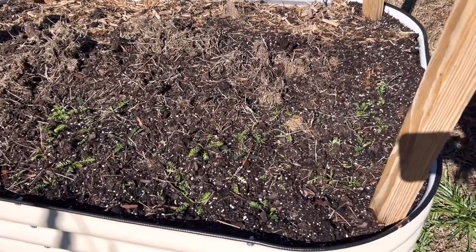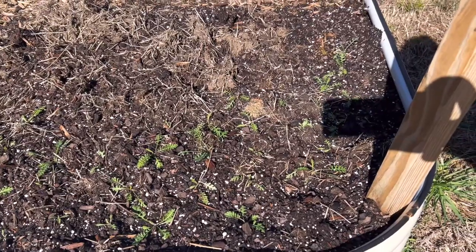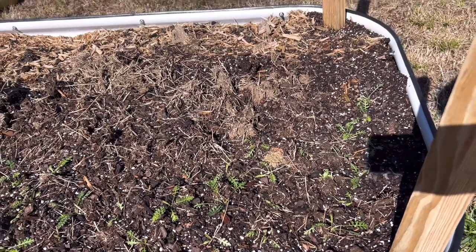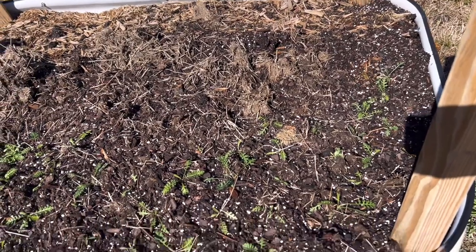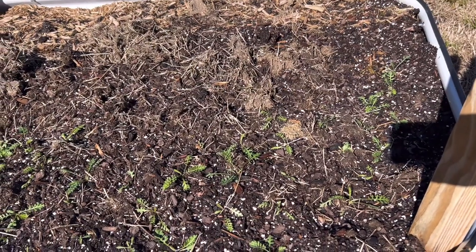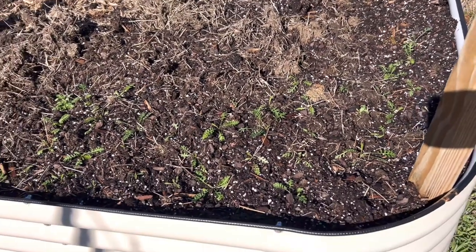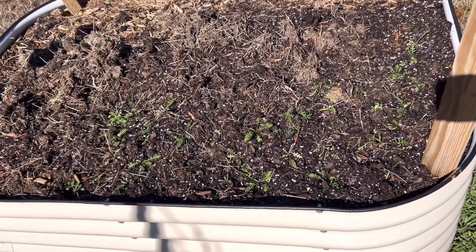This is the last bed I'm going to show you guys. I have started in here with some yarrow - these are still small. I think I do have more that I'm going to be planting out today. I planted these out maybe a week ago; they were started probably a month ago. These seem to take off fairly quickly, and I'll be filling at least half of this bed with more yarrow - but this is what we're looking at now.